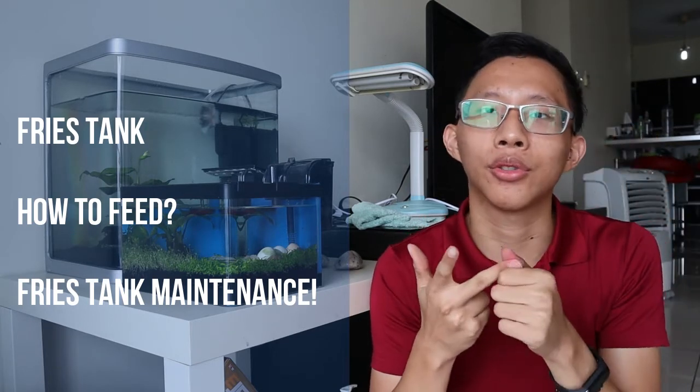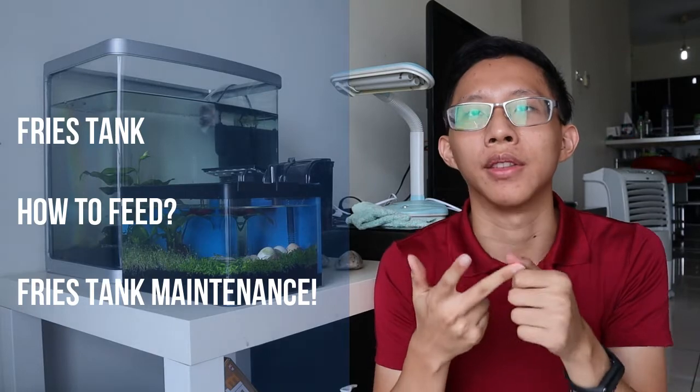And number three, we'll talk about the maintenance work required on the baby fries aquarium. So without further ado, let's get started.